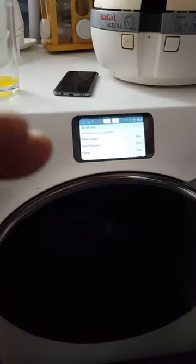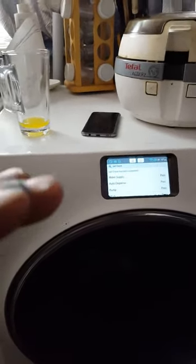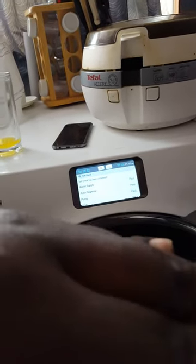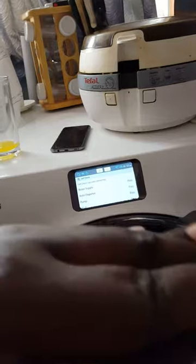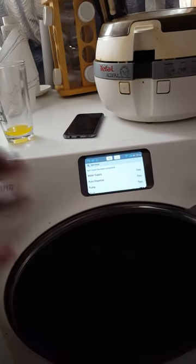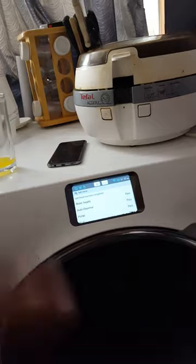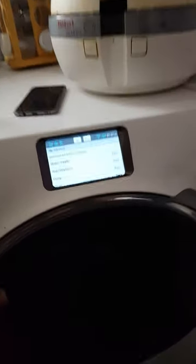Your waste pipe needs to be at a certain height — basically the same level as the waste under your sink, with just a slight downward slope towards your drain so the water runs downhill. Put a trap for each machine on it and you should be okay. If the pipe is too high or too low, the machine won't pump out the water, but the machine will tell you if there's a problem.